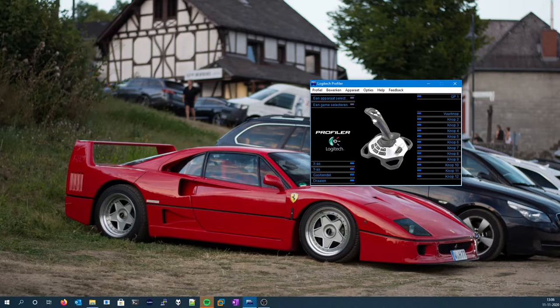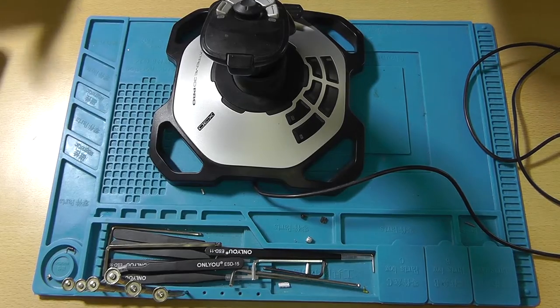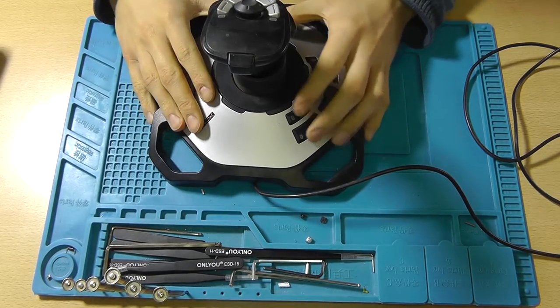So let's go over to the bench, take this thing apart and hopefully see what the problem will be. We're on the bench and before I get started with the actual teardown of this thing.